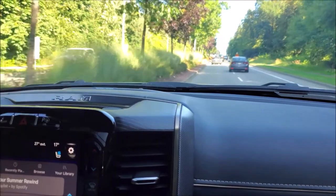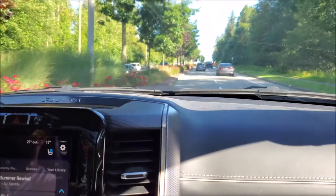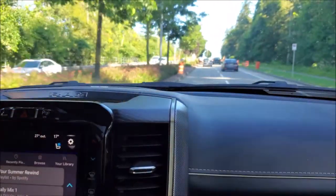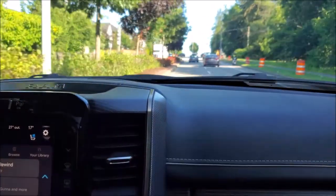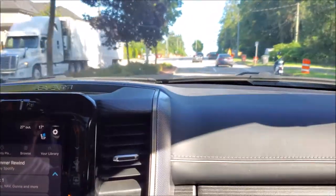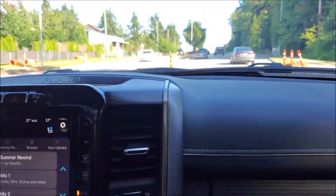Immediately the first thing we're noticing while driving is it's just relatively quiet. We still hear the exhaust, so it's not quiet compared to a stock truck, but compared to before, those booming frequencies coming from the exhaust are no longer really intruding inside the cabin anymore.